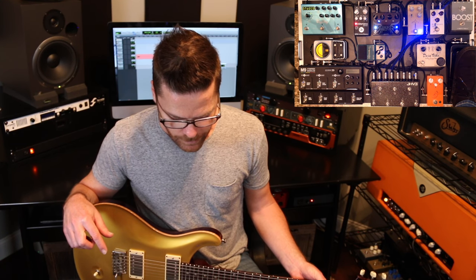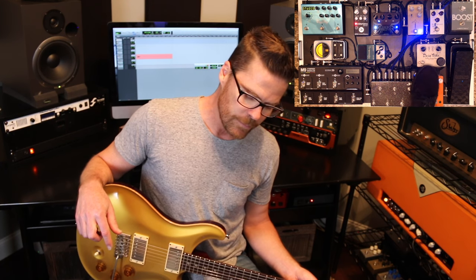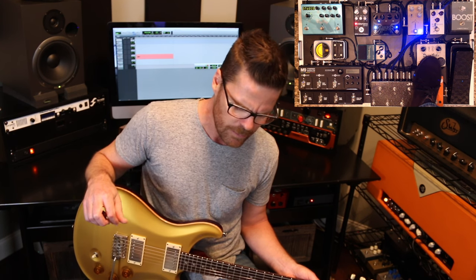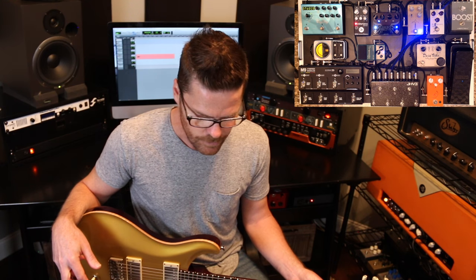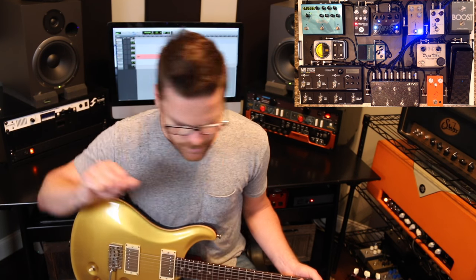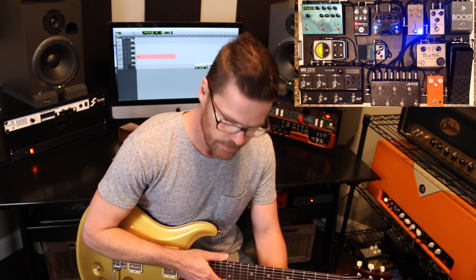So we know loops one through four. Loop 5 is the little mini Deja Vibe, Fulltone Custom Shop. I've had that for I don't know how many years — a really long time. I don't think he makes them anymore. Loop 6 is the Boss TR2 tremolo, which is modified by Keeley. Sounds great. And the tuner is a Peterson Strobostone — a really great tuner.